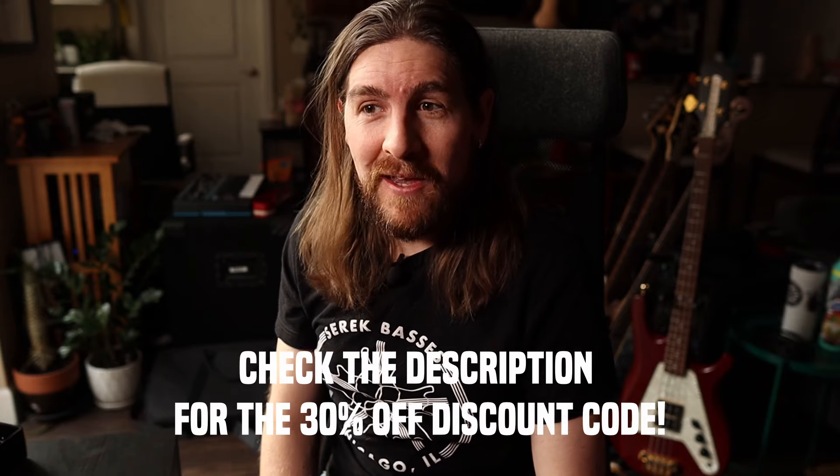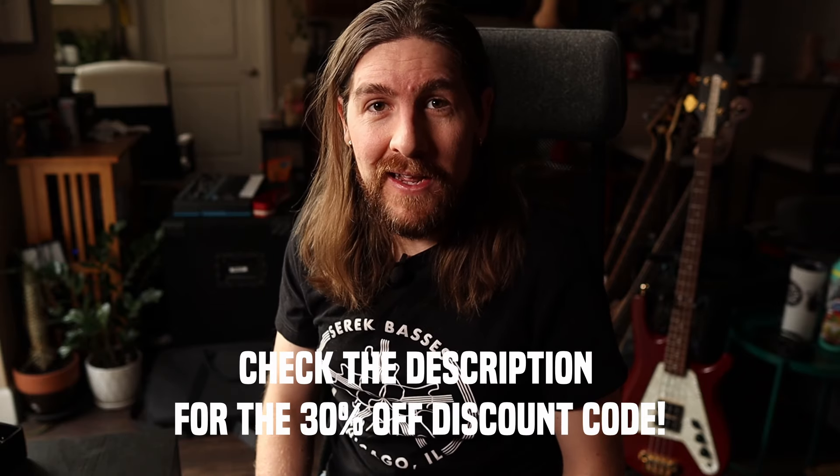I think that is it for my haul for my Temu Christmas shopping spree. All of this stuff was less than $140, which is unbelievable for how many silly little things and gadgets I got. Big thanks again to Temu. Merry Christmas, or happy holidays, or nothing at all if you don't celebrate anything — just have a wonderful day. AMP out. See you next time. Were you entertained? I was entertained.